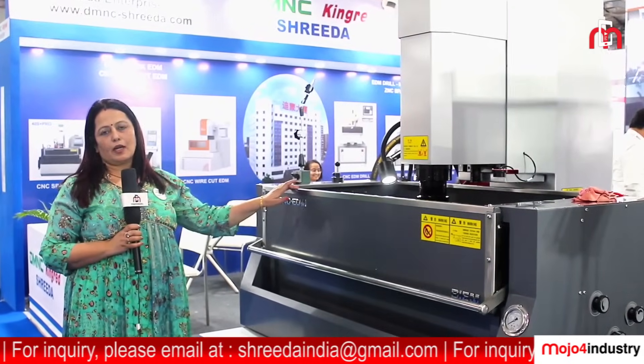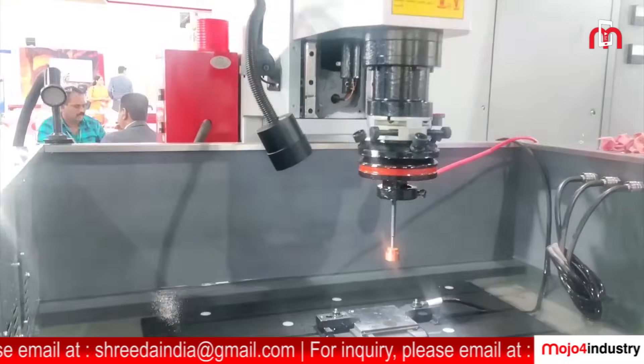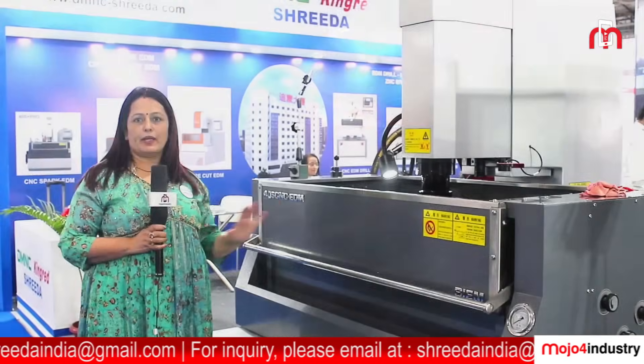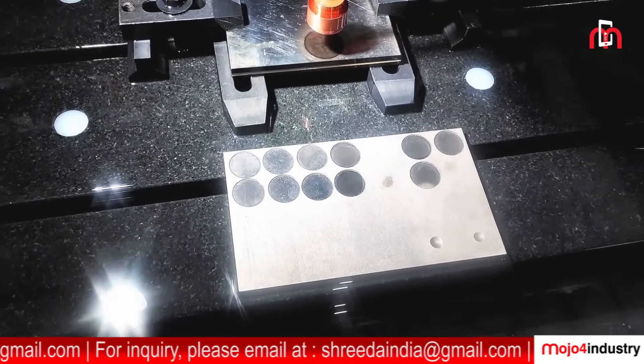This is a CNC Spark EDM from DM&C China. The model number is 40X Plus Pro. The machine has a feature of mirror finish — it gives a mirror finish. We have certain jobs which we have displayed; you can just have a look at this.